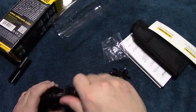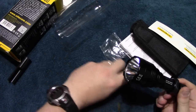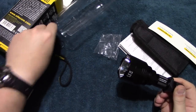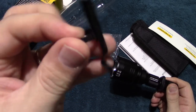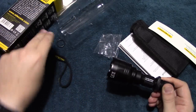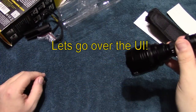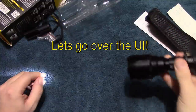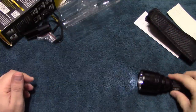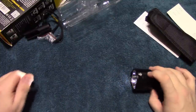We're going to go through the UI. There's the clip — I forgot to show you that — so if you choose to wear the clip on it. We're going to go ahead and activate the light, turn it on, and go through the UI.